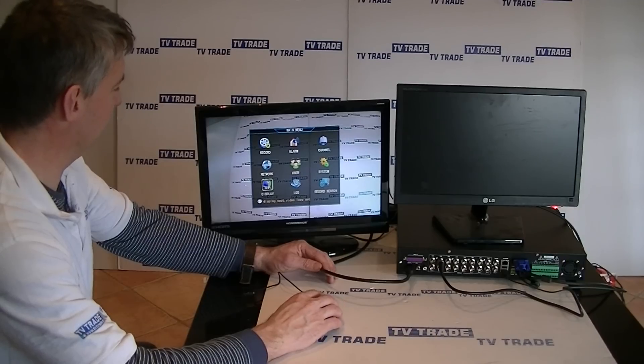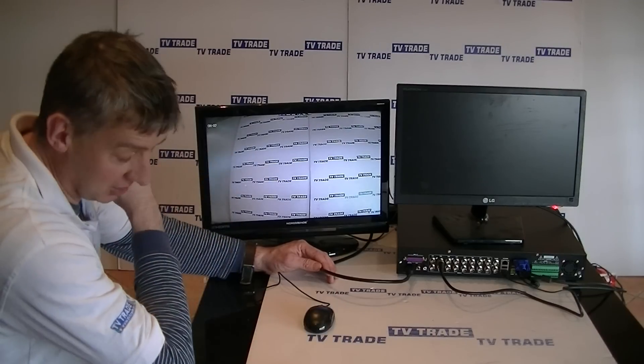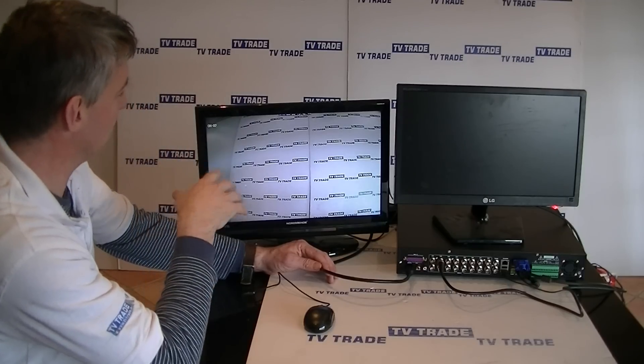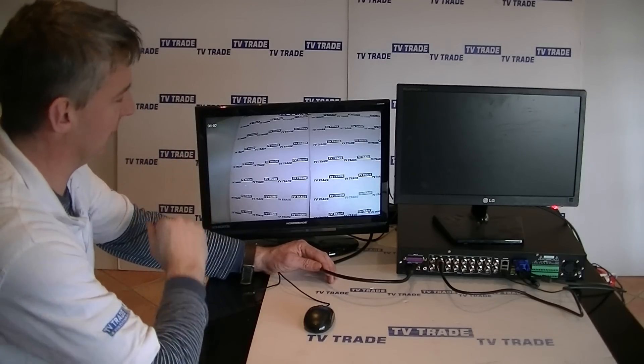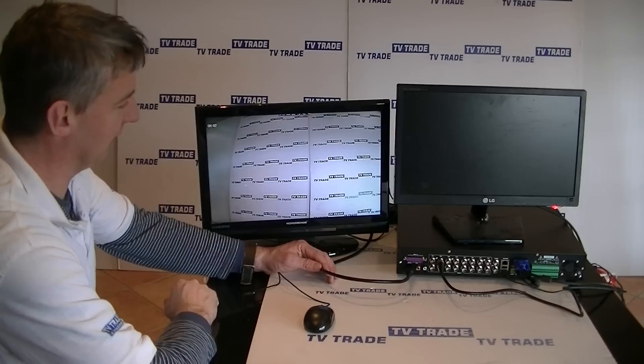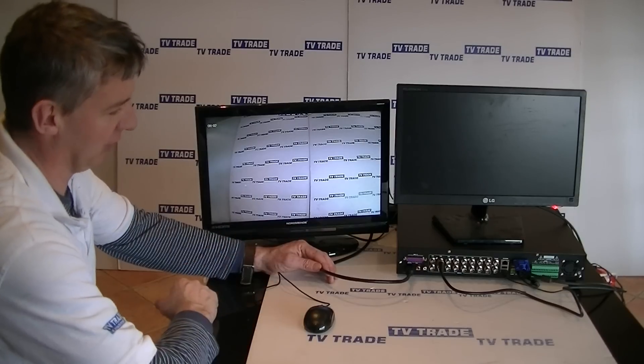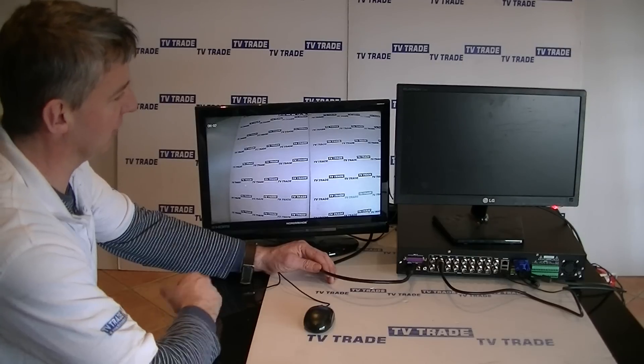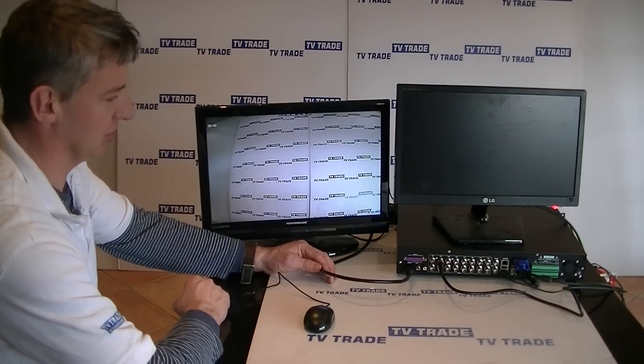The main screen is now showing on the HDTV. The HD connection is obviously preferable because the picture resolution is better than on VGA — that's one of the main advantages. But you can see both alternatives are very easy to connect. That's how to connect your 16-way DVR either to a computer monitor or an HDTV.